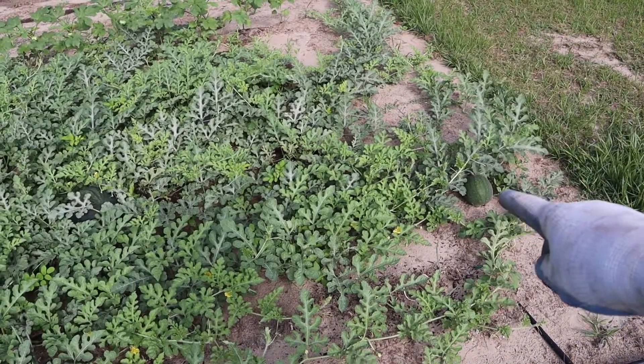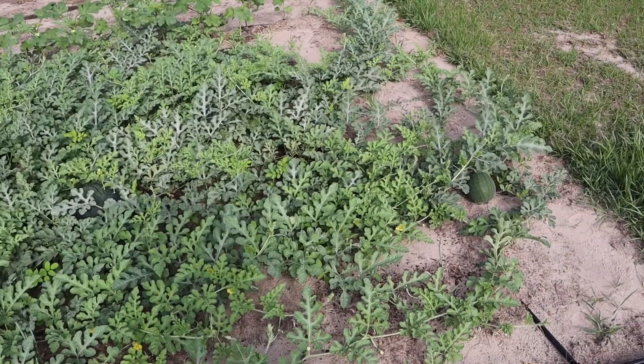See that little baby watermelon over there? Oh, it's so cute! Alright guys, that's it for today. Thank you so much for joining me and taking a little stroll through the garden. If you ever have any questions or comments, please don't hesitate to leave them in the comment section below. I love to hear from you, and until next time, take care and God bless.